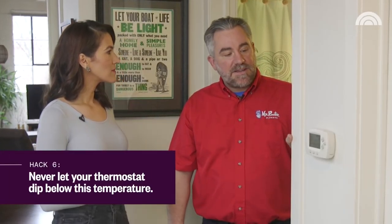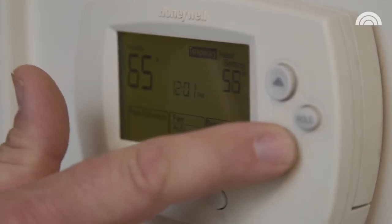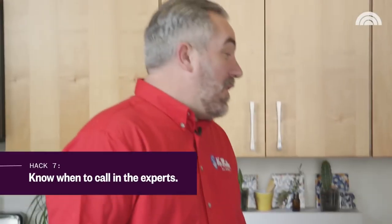If you plan on leaving the home for a few days, you can turn your thermostat down to 50 degrees — you really don't want to go any lower than that. And when do you give up and call for help? Well, when you've been working on it for a while and you're really not making any progress and can't get the faucet to drip, it's just time to call the plumber.